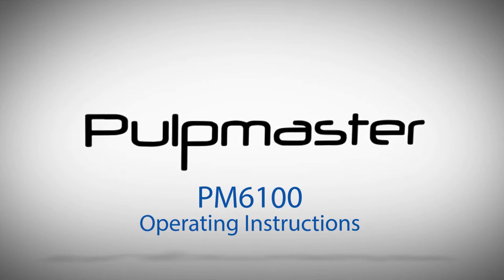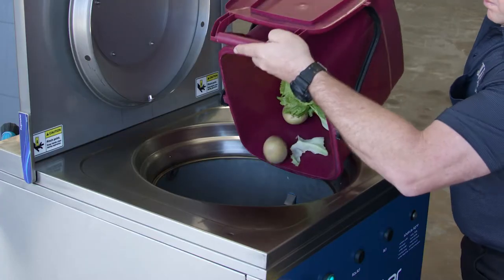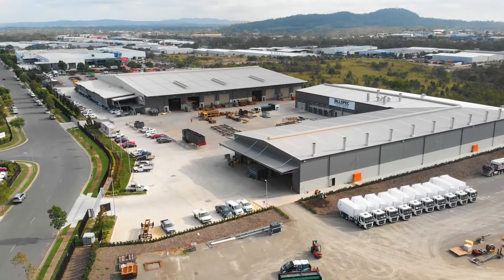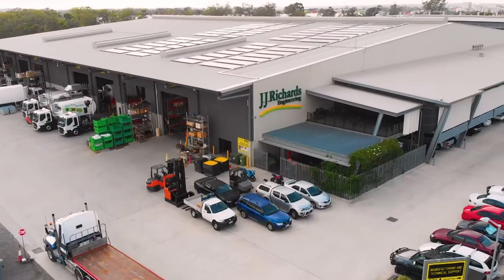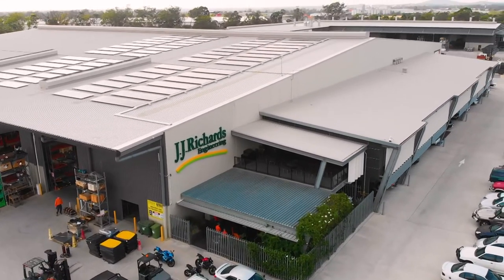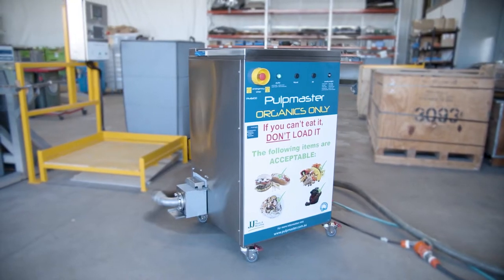The Pulpmaster has been designed to significantly enhance your management of food waste and it's very easy to use. Manufactured in Australia by Australian owned and operated JJ's Waste and Recycling, the Pulpmaster is a simple and effective way to dispose of food waste whilst benefiting the environment.